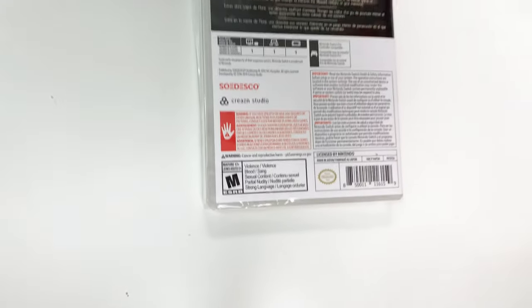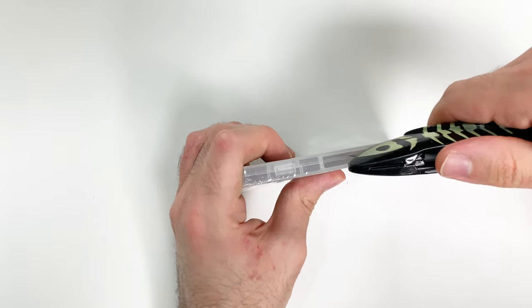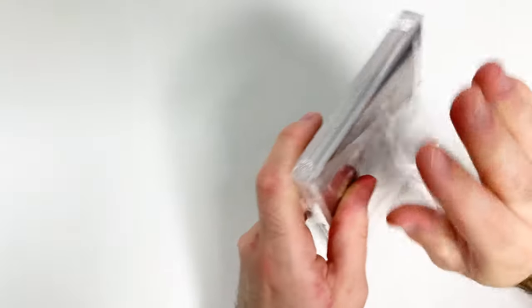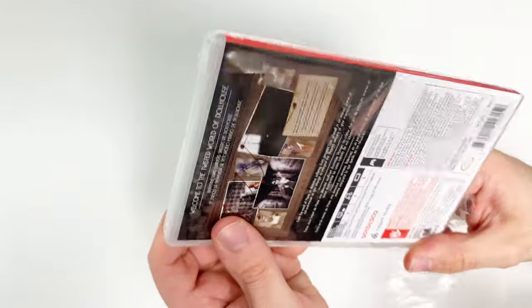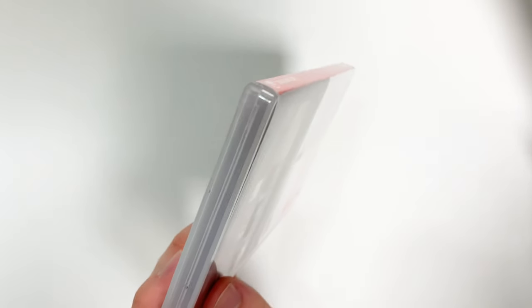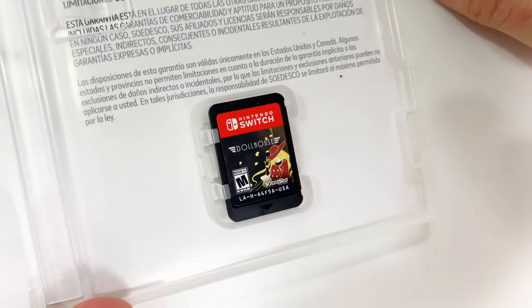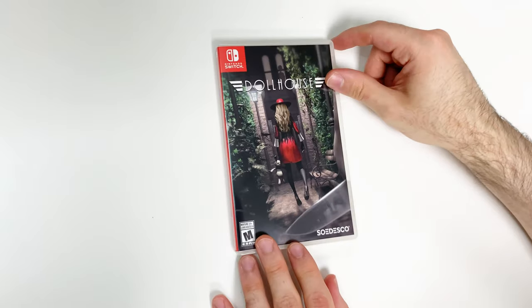And strong language. Now let's go ahead and open it up. All we have is the game card on the bottom right, and that'll do it for this unboxing of Dollhouse for the Switch.